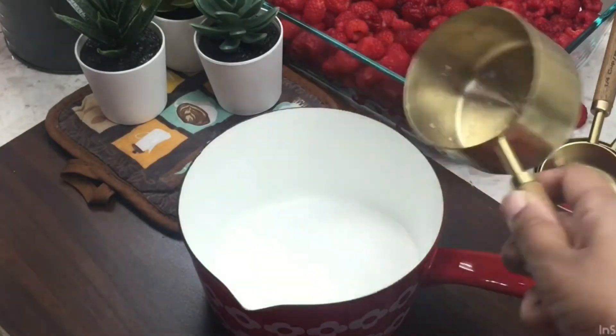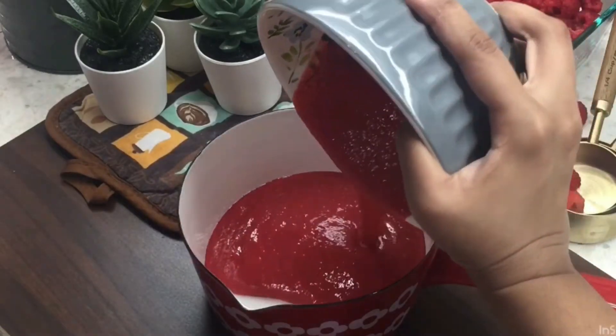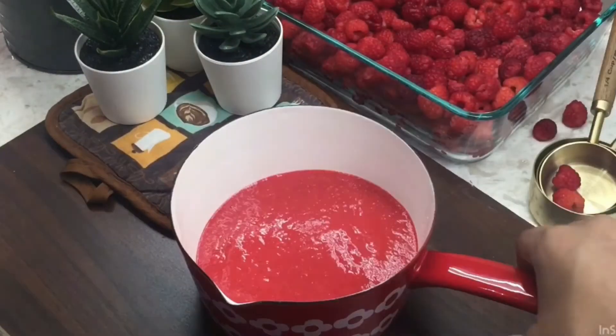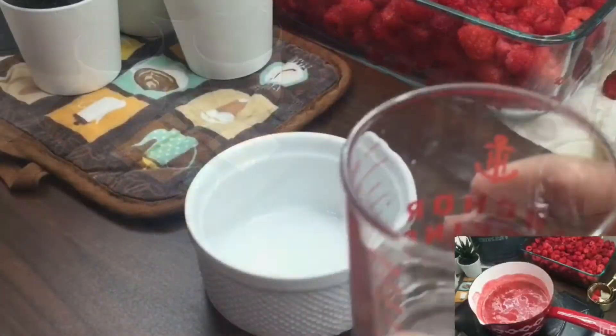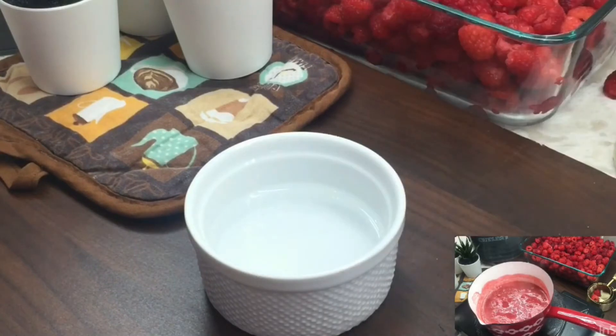This puree and sugar will come to a light boil. We will boil it. In the hot water, we will add a little raspberry and sugar — it will melt into a raspberry base. This will be a light boil. Once it is boiled, we will prepare the gelatin.